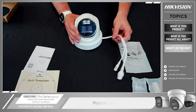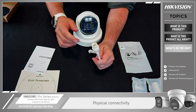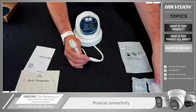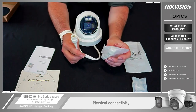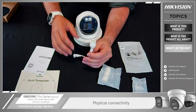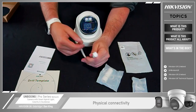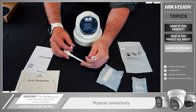Looking at the physical connectivity, there are only two options on this camera. You have your network connection — this is an IP camera and it is PoE, so you can power it via PoE. Please ensure that when using your network connectivity you use the gland that comes with it, as that ensures the connection and housing are waterproof and tight to avoid any problems going forward. If you're not going to use PoE, you can power this from a standard 12 volt supply — less than one amp will be required.